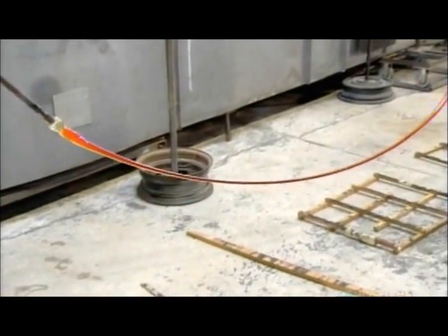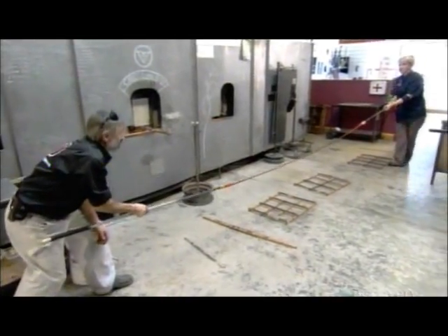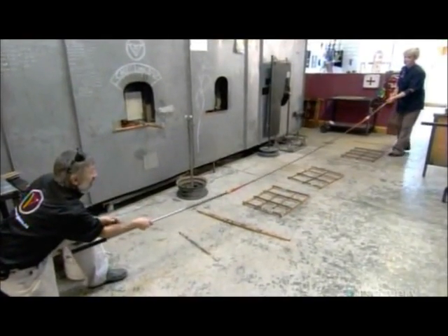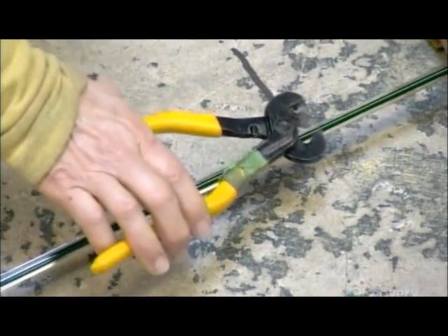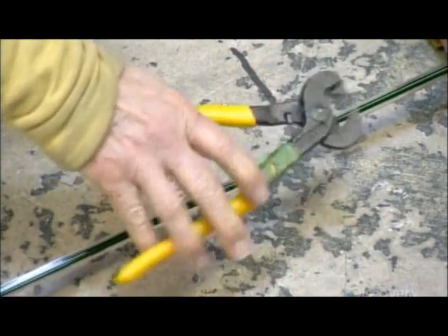It takes tremendous expertise to stretch the rapidly cooling glass to a consistent diameter without twisting or breaking it in the process. They then snip the long cane into manageable lengths.